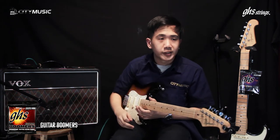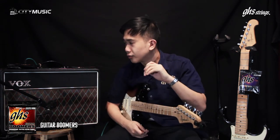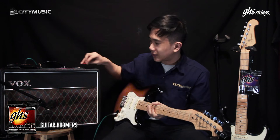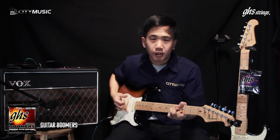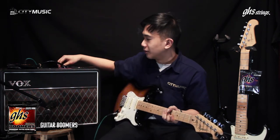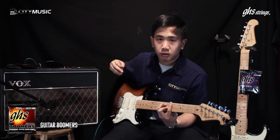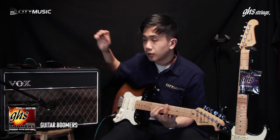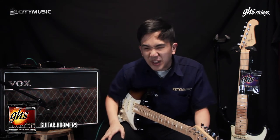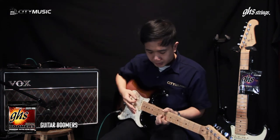Alright, so that was the regular Boomers. I can immediately hear more brightness. So if people like to play treble — that kind of country picking style — it's good for you. If you want to play bluegrass, good for you as well. Indie rock — let's strum a little bit. If you want to play metal, maybe go for heavier gauge, but this is pretty good, pretty nice.